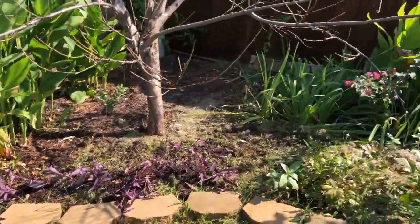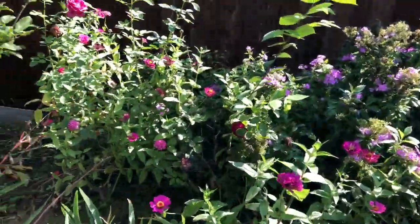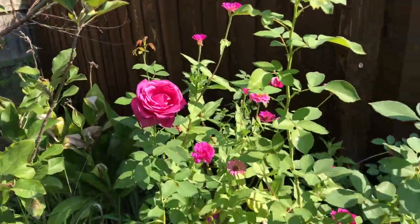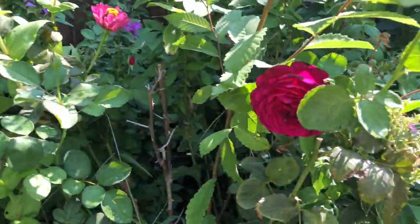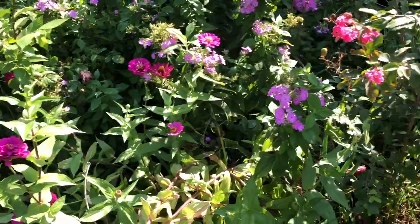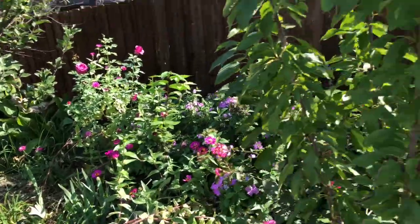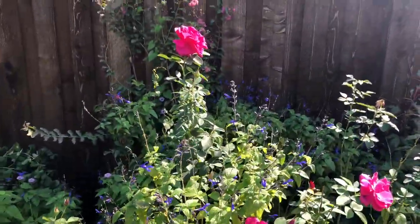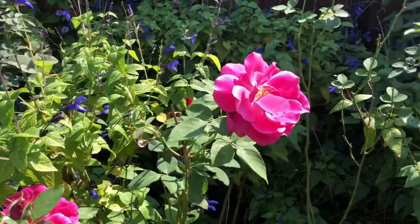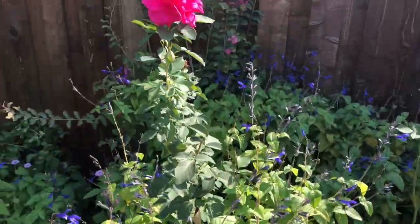Let me show you a few more things in my garden that are looking beautiful right now. Look at this rose — isn't it beautiful? My favorite color is pink-purple. And look at this one! Then I have zinnias and phlox here — very beautiful. And one more rose — look at that, oh my goodness, so beautiful! Okay, thank you for watching my video. See you next time, bye!